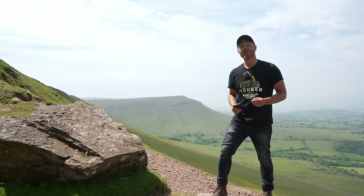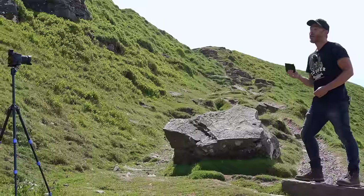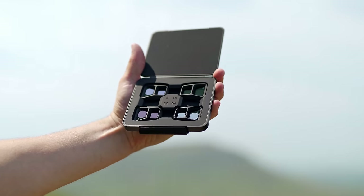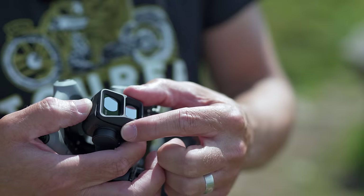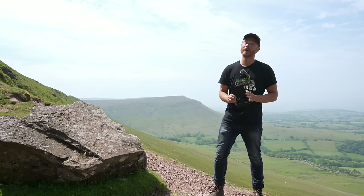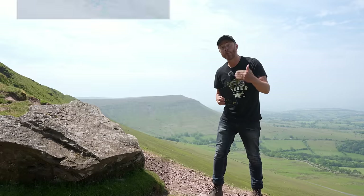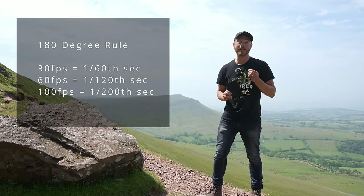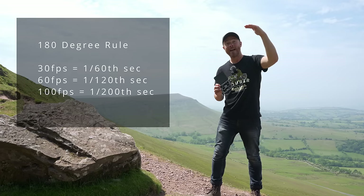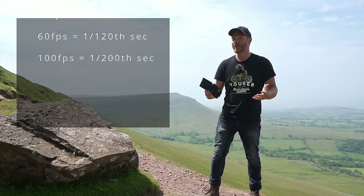Because both lenses have fixed apertures of f1.7 and f2.8 respectively, you'll want to take advantage of the ND filter pack which DJI supply on the website or as part of the Fly More Combo. Due to the 180 degree rule in videography, you always want to keep your shutter at double the frame rate — so if you're shooting at 30fps, an ND filter lets you bring the shutter as close as possible to 1/60th of a second without overexposing the footage.